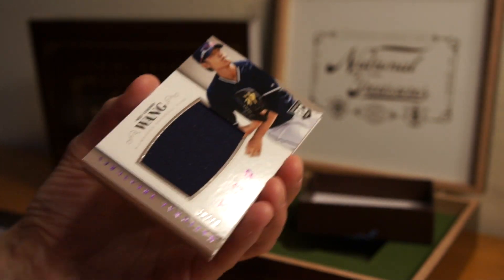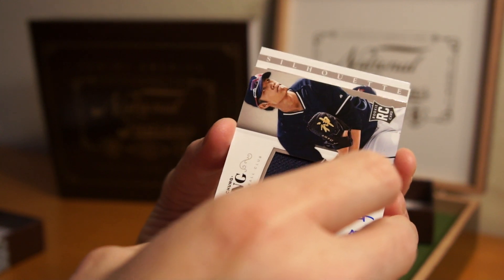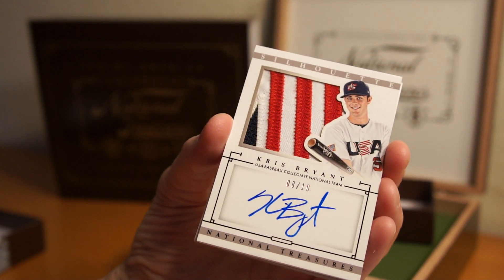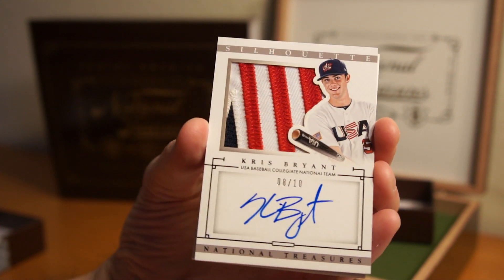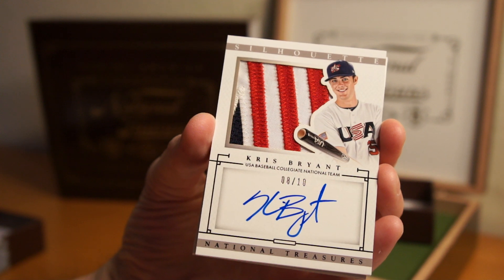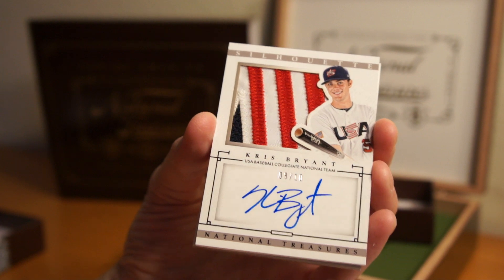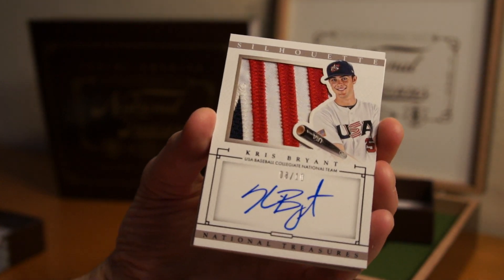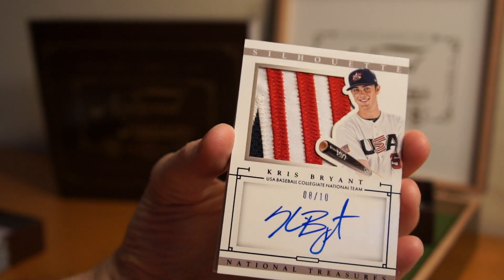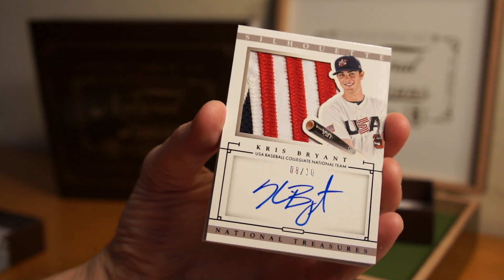Two cards left. Last one is the book. Another silhouette — oh ho ho! Damn. Really nice. 8 of 10 — Chris Bryant. That is America, that is the USA right there. That's pretty sick. Really nice. I don't know what I'm going to do with that.